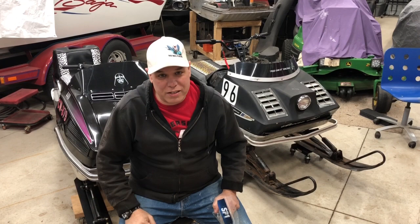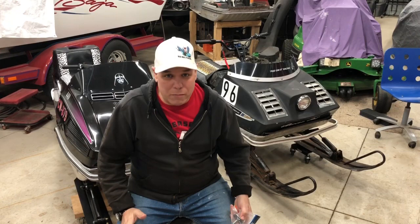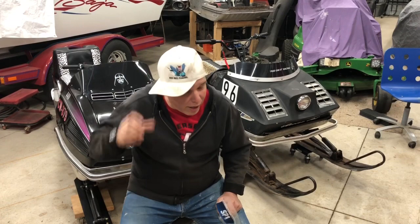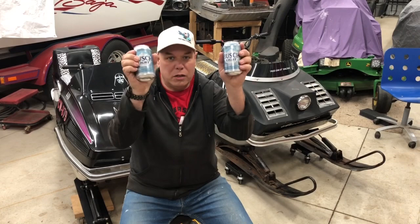Hey, welcome back everybody. The name of the channel is Let's Fix Something, and this time we get to fix it again. I was out riding the Lynx this weekend and noticed the engine kept tipping to the right — a lot. That was the left front motor mount going to hell, then the right front went too, and the engine was just about in my lap. I'm gonna chalk it up to 47-year-old rubber. We got some engine mounts from Dennis Kirk, so pitter-patter, let's get to work. I'm gonna call this a two-beer job.